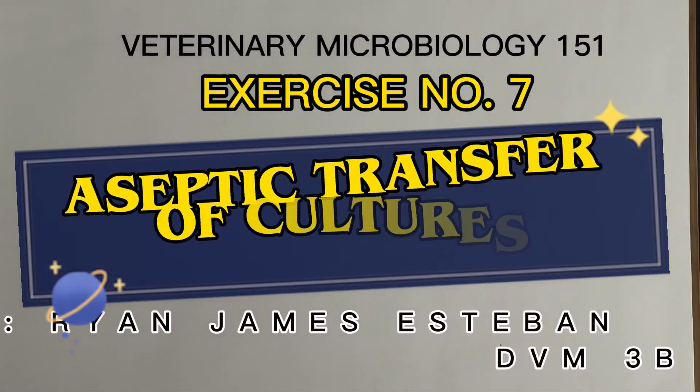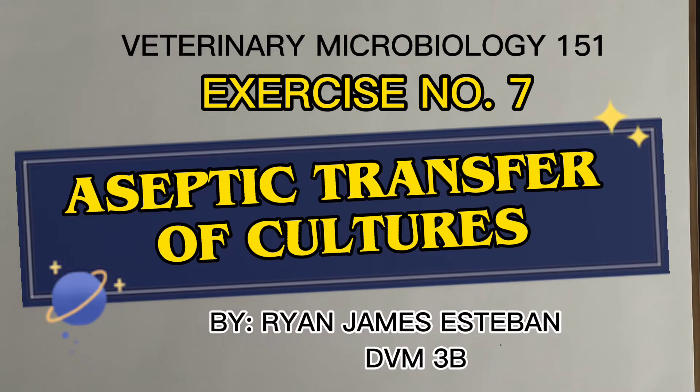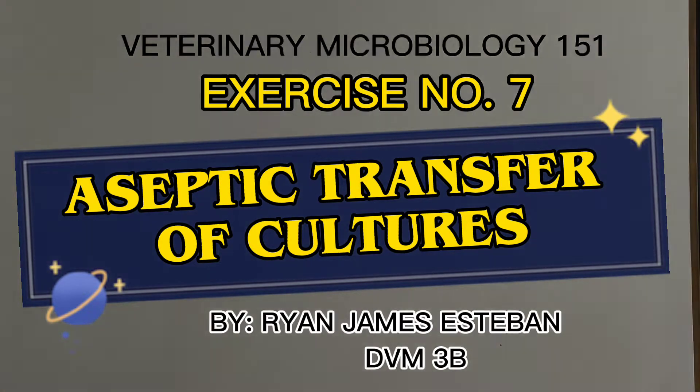Welcome to Veterinary Microbiology 151, Exercise No. 7: Aseptic Transfer of Cultures.